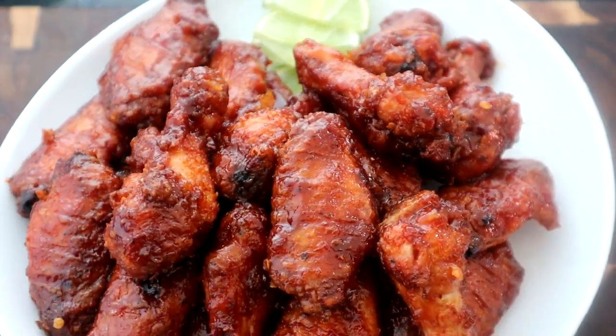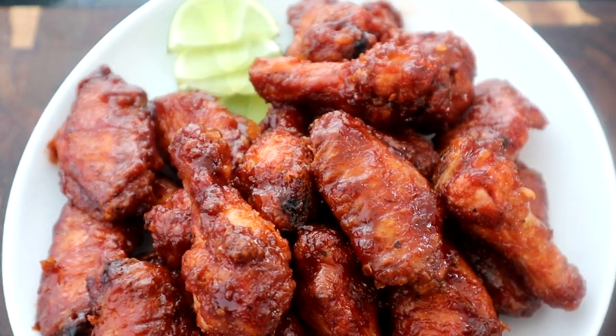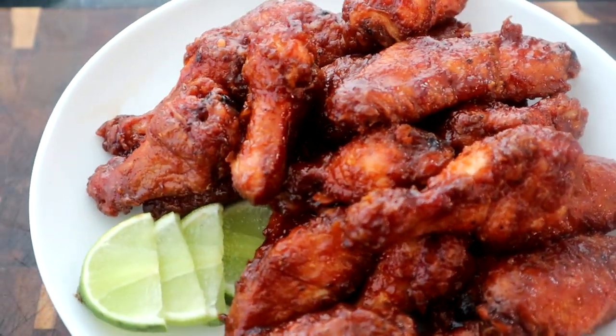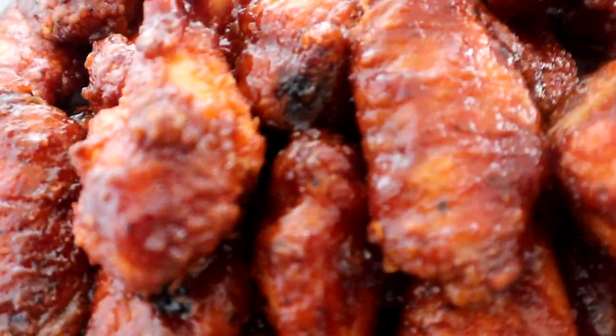And there you have it guys — copycat Hooters Daytona wings! For all the Hooters lovers out there who love those Daytona wings, the ingredients and measurements are all in the video description below, along with links to the ingredients if you want to grab them on Amazon. But let's get into some quality control because I know you guys are ready to see me taste these. Look at these babies!